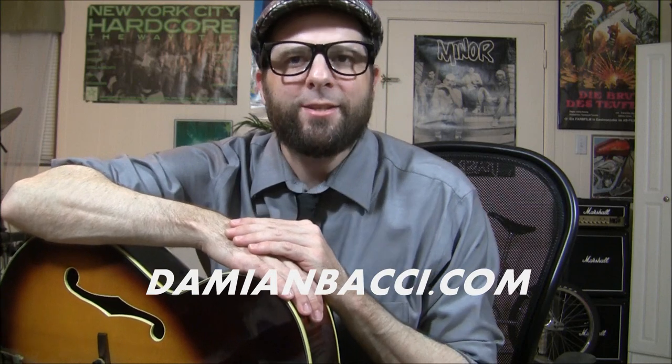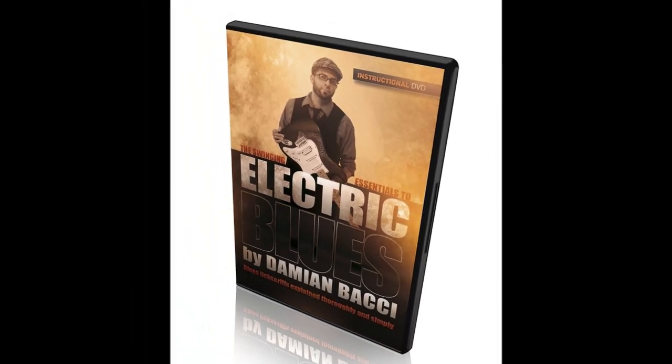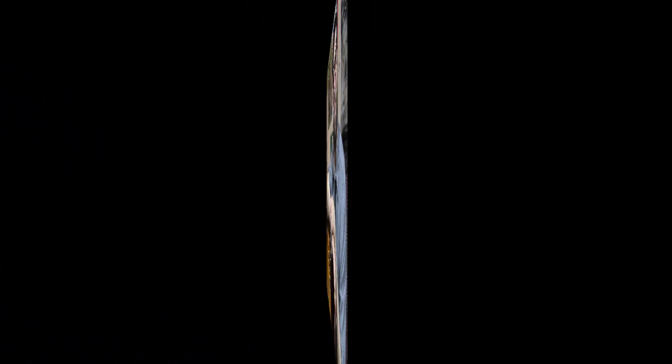Before we start this lesson, I'd like to invite you to check out my website at DamienBocci.com. I have a great blues instructional guitar DVD called The Swinging Essentials to Electric Blues — if you dig this lesson today, you're going to really love this DVD. This DVD ships worldwide. Now what I'm going to show you today is four trademark T-Bone Walker intros. I'm going to show you the four intros first and then we're going to go over each intro individually.